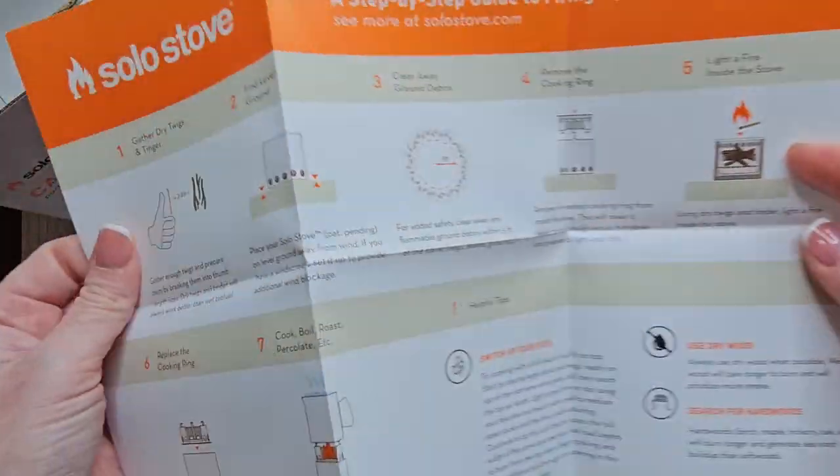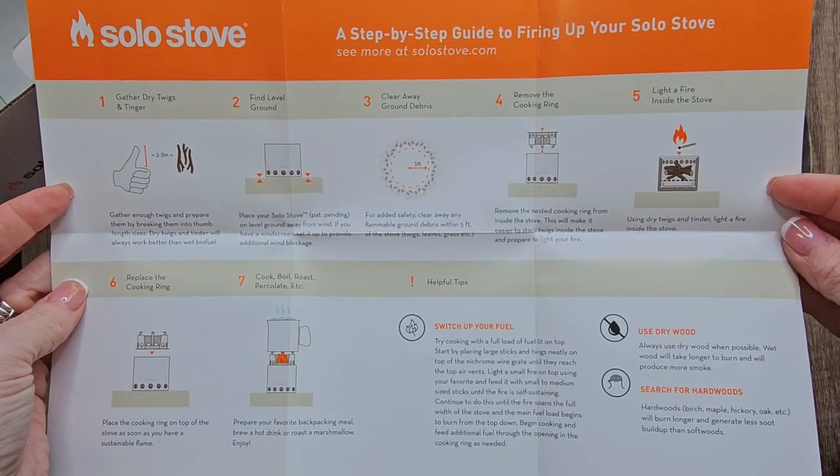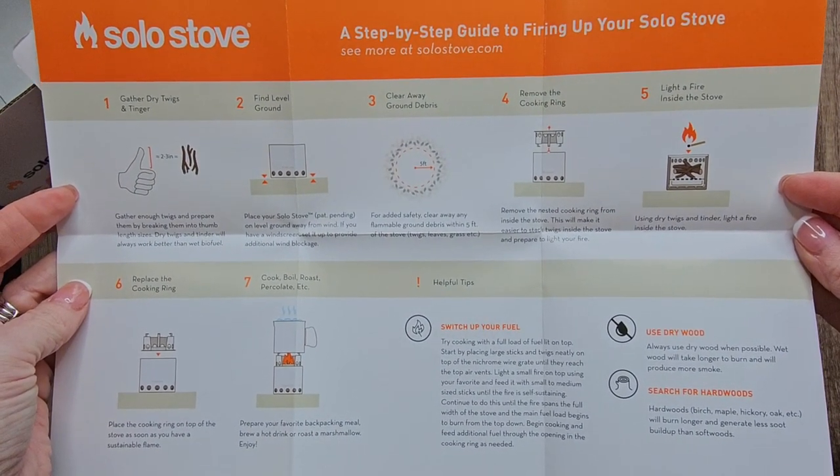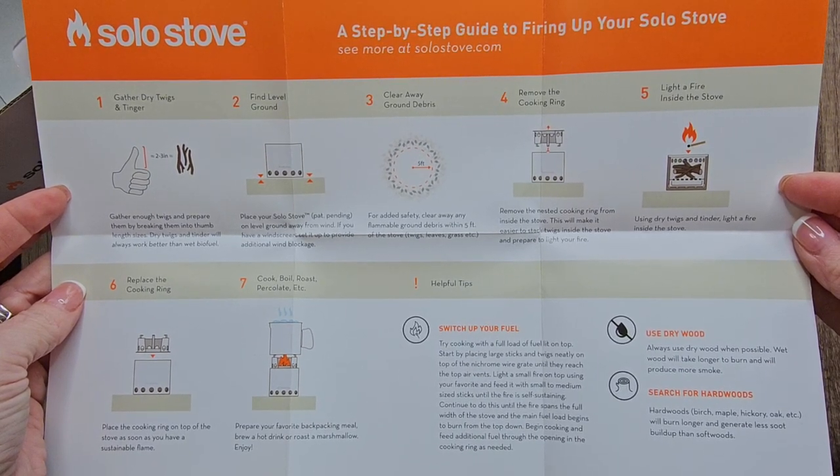These are the instructions that come with it. It gives you detailed, very illustrated, step-by-step instructions on what to do and what not to do — and this is what you're going to want to look at if you're on the fence about purchasing this.